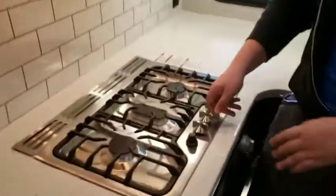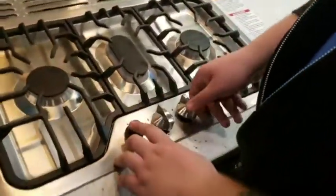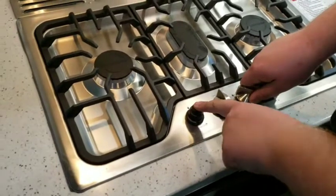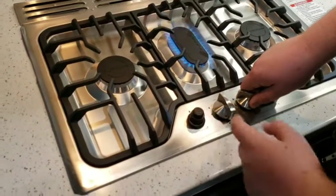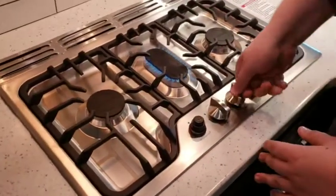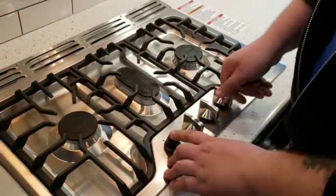We're gonna start off with the oven and stove today. The stove top is a self-ignition — you're gonna turn it over to the flame, this releases the gas, then push in the igniter switch. That's gonna light it. Let that sit for a second or two, then you can set your temperature. We'll show you that all three burners are working.